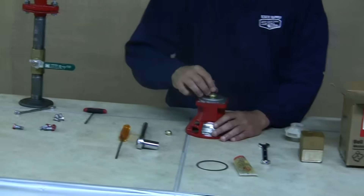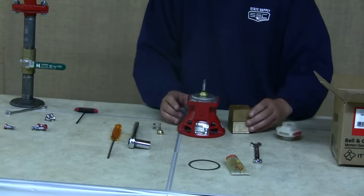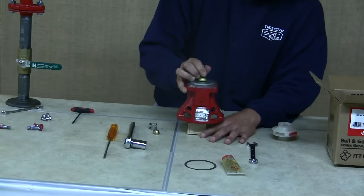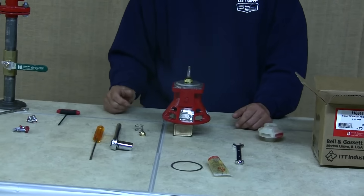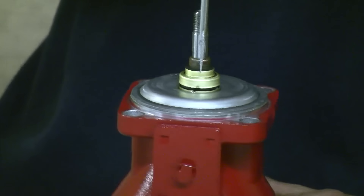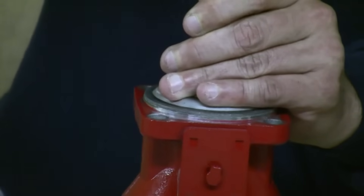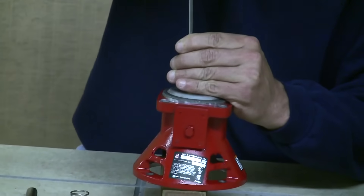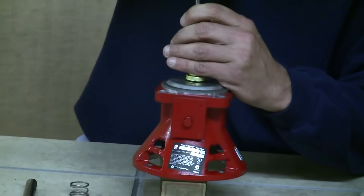Next, remove the spring and set it aside. Now this is where your block of wood comes in. Set the bearing assembly on top of the block of wood so it balances. Take your flat head screwdriver and very gently go around the upper brass ring of the seal kit, tapping it across from each other just a little bit to make sure the seal is seated before you put your impeller back on.